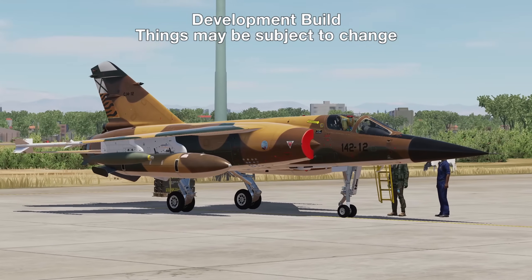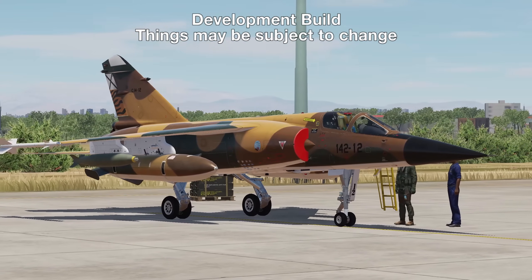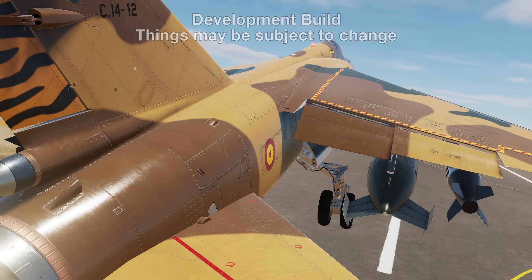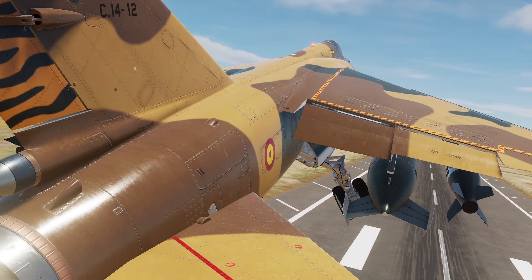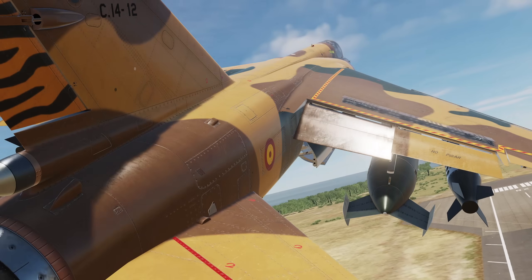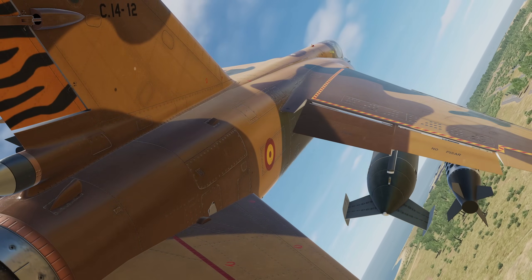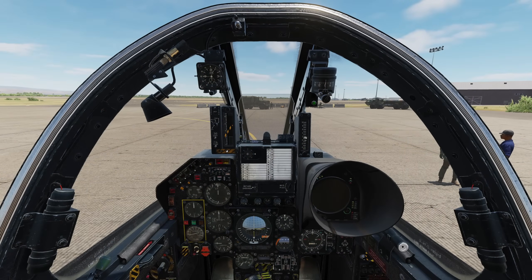Today we're going to be looking over the startup for the Mirage F1CE. This will be what I call an expedited startup, skipping any tests and checks. If you'd like to do a full start with tests included, you'll be able to learn these with the module's included training missions. Let's begin.